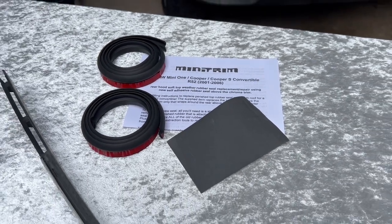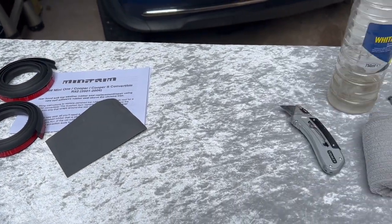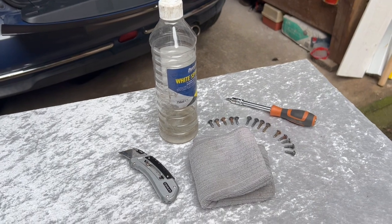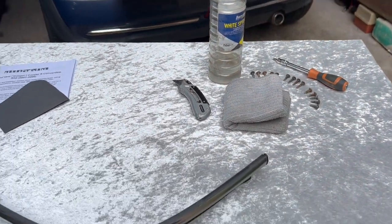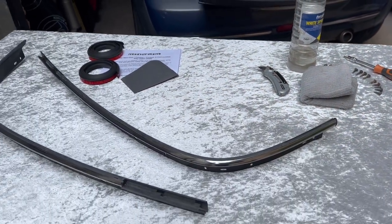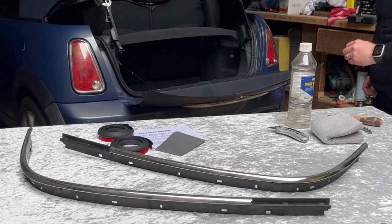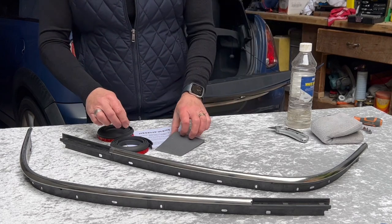Welcome to a Mini Trim demonstration video. These are the DIY fitting instructions to replace a perished top rubber seal on a cloth roof for a Mini R52 convertible. You're going to need a few tools as shown, and hopefully this video will help you to install the product successfully.